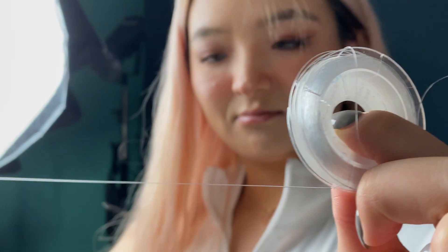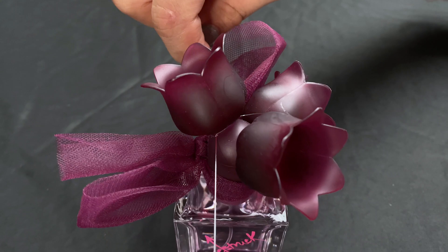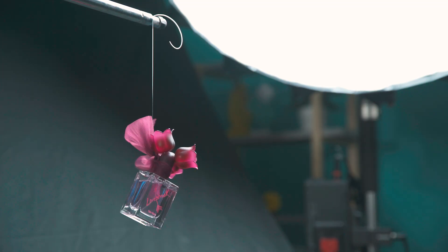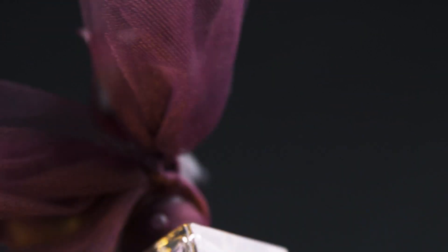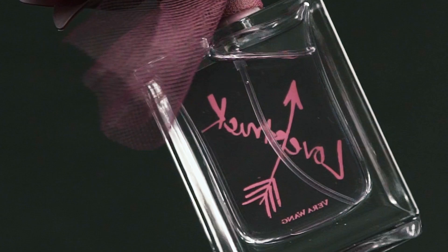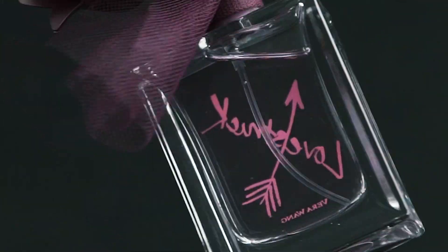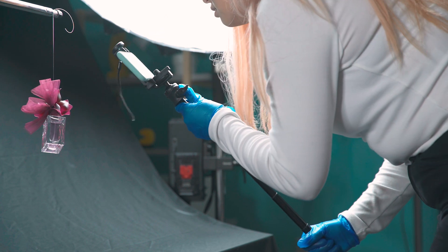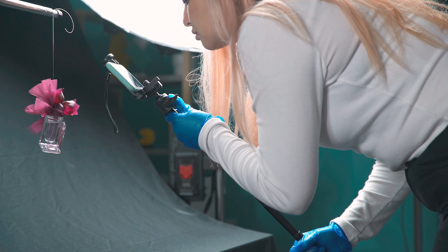The last tool we can use in product commercials is fishing wire. Tie the wire to the product and rotate it slightly — the inertia of the movement will do the work for us. We are likely to only see a part of the product instead of the full body, to avoid seeing the fishing wires in the frame while filming. Grab your phone and try filming in different camera angles — usually we can get some surprisingly good-looking shots.